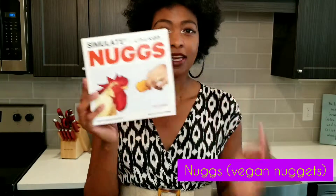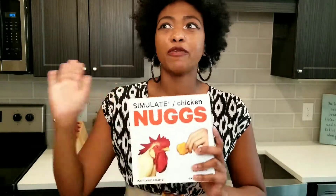This week we are testing out the phenomenon of nugs. This is supposed to be that vegan chicken nugget-like thing that's supposed to change the game, right? Because I keep seeing the advertisements on Instagram and Facebook.